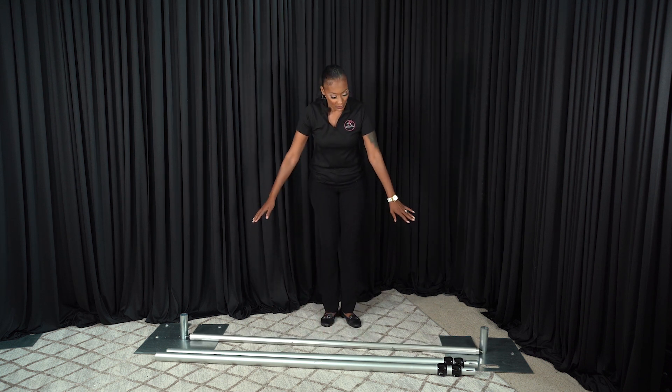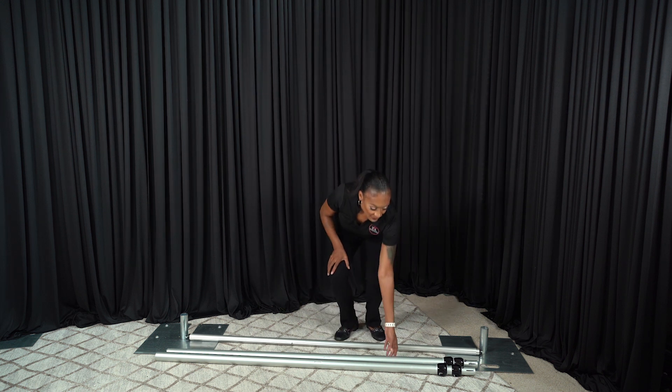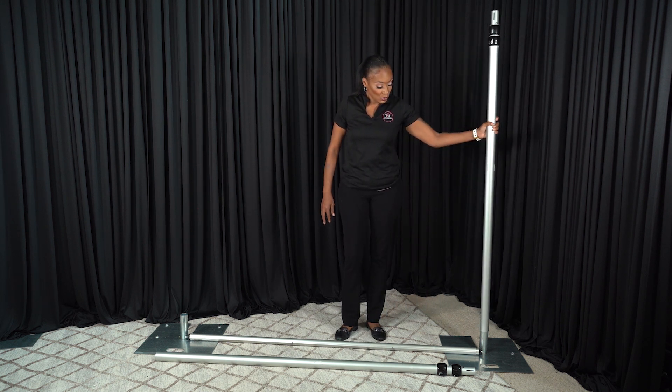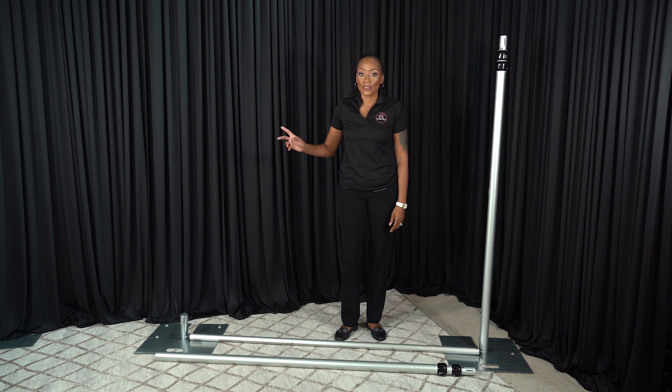You want to put your two base plates at the exact length of your crossbar. Then you're going to take one upright and slide it directly onto the base plate. You're going to do the same exact thing on the other side.